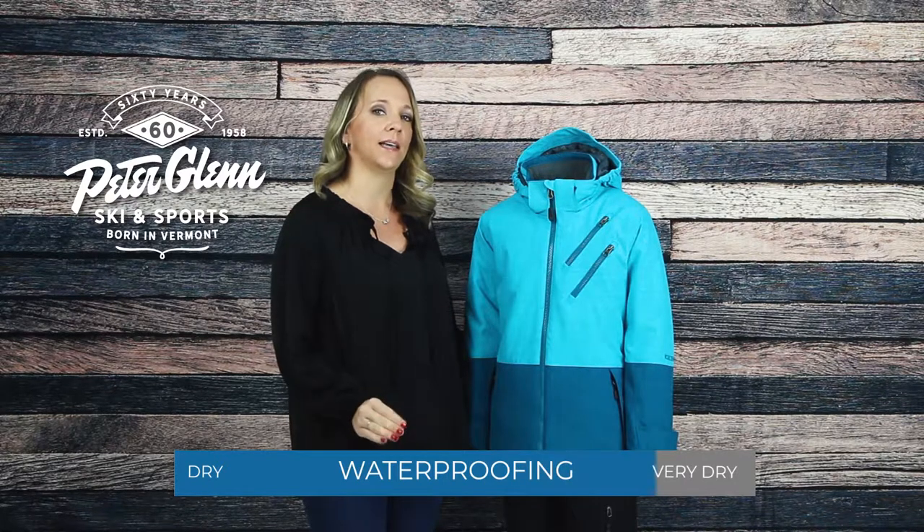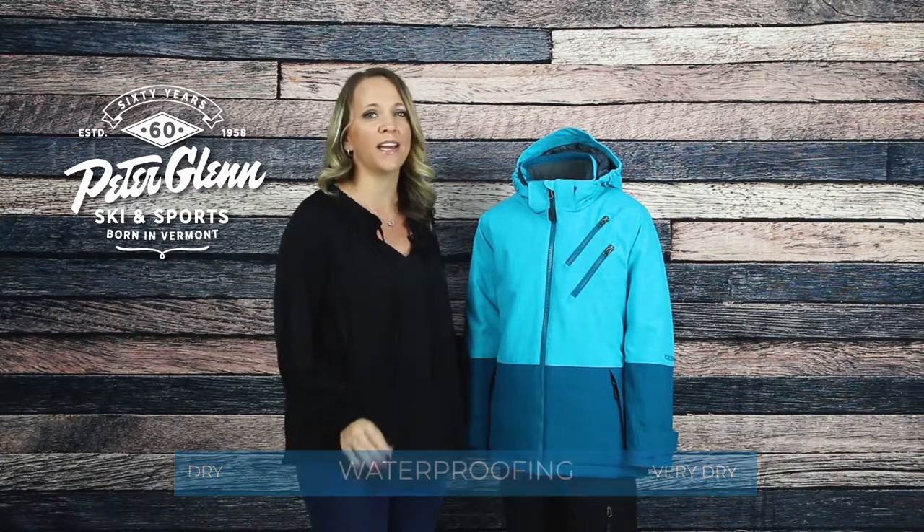For weatherproofing, this jacket has a 10k waterproof rating with critical seam sealing and a DWR finish that keeps her dry in lighter conditions.